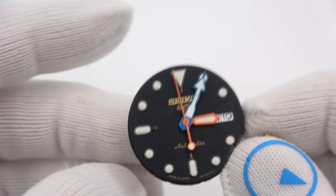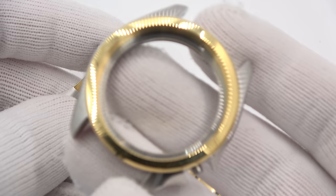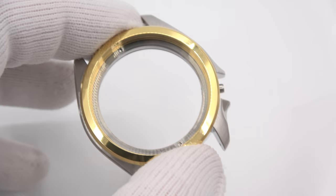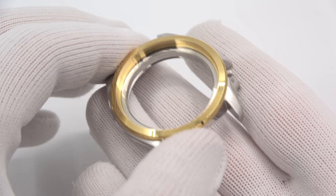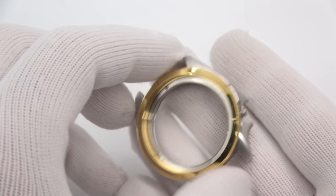Now for a bit of bad news. This bracelet that came on the case is fairly unique — it's got the hollow end links. I have tried basically every Strap Code 20mm bracelet and nothing really fits well. Something will have to be produced either by them, or — I will tell you — I am going to make a J-style bracelet for this watch. Probably all stainless; I don't know if I'll do two-tone. I'm definitely going to make one that integrates perfectly, because I don't know when Strap Code is going to get around to doing it.